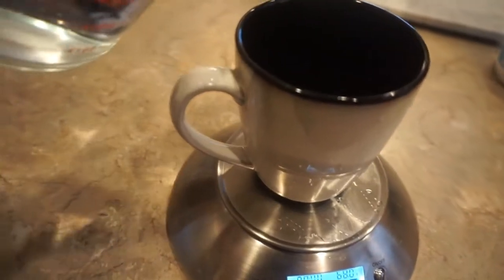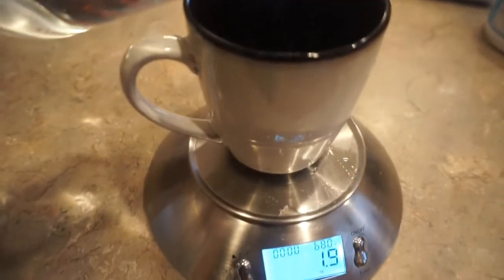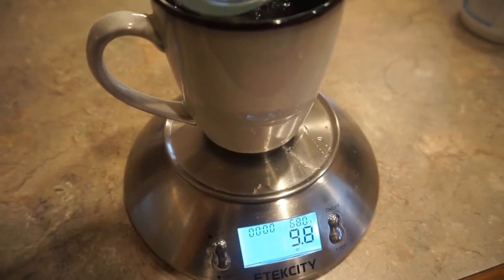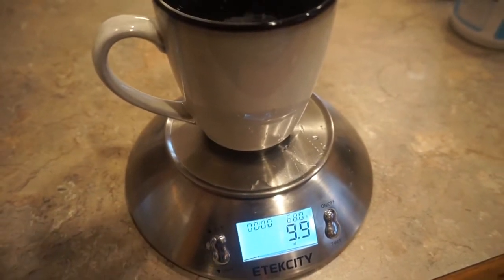Let's begin making coffee. So how I make my coffee is I get approximately 10 ounces of water — about one cup — from my Berkey filter. It's just filtered water, and then I go ahead and put that in my kettle and heat it up.